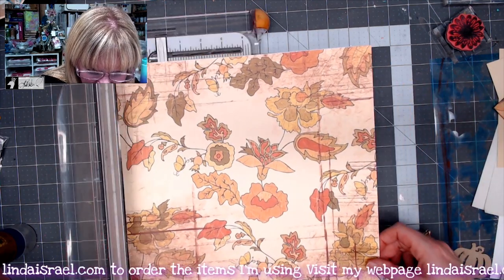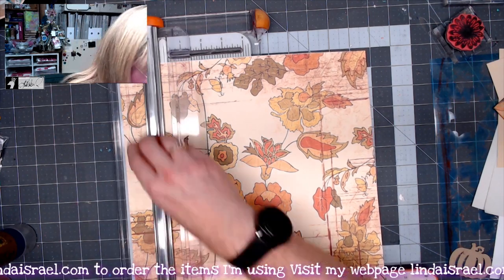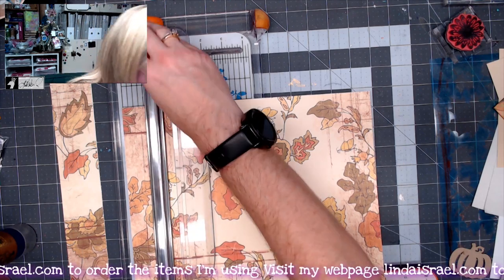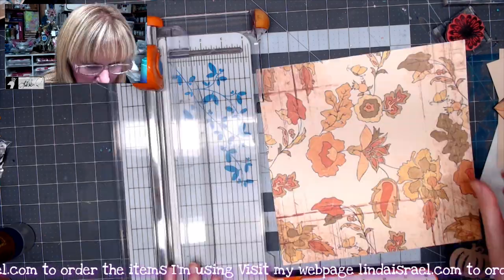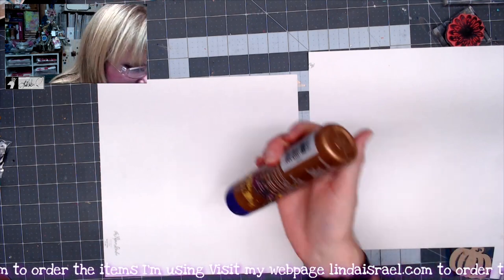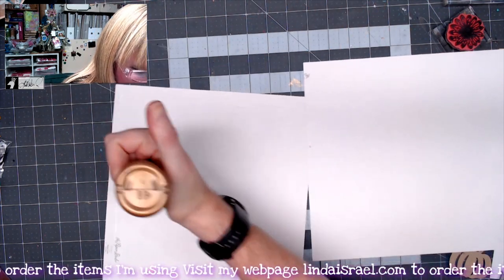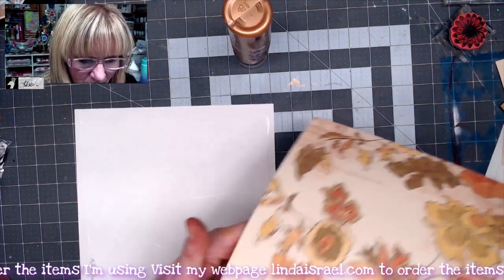What I'm going to do is cut this to a 10-inch square. I'm going to put it on my paper cutter here and cut off two inches, rotate it, and cut off two inches again. I'll save those strips for another project. Now that I've trimmed these down, I want these to become one piece of paper, so I'm going to glue them together.